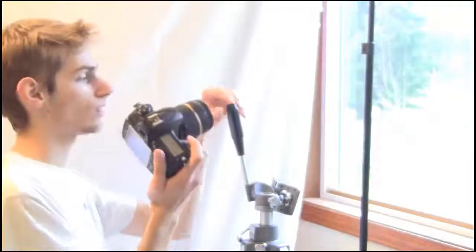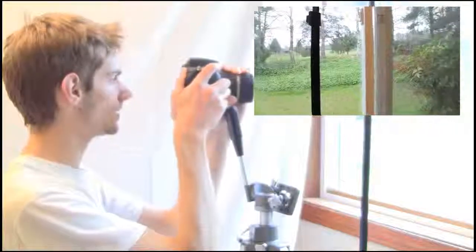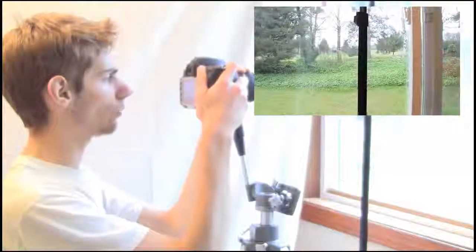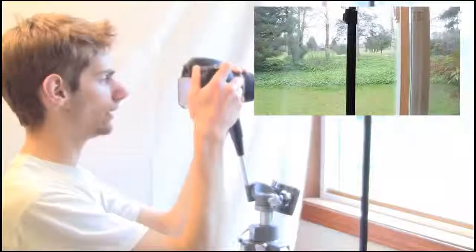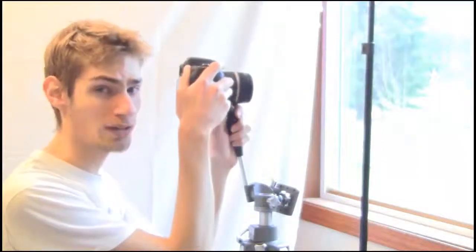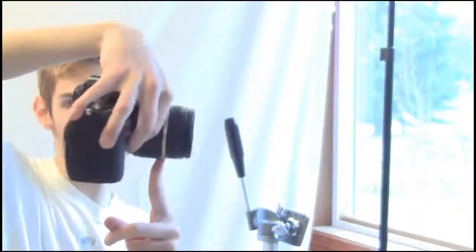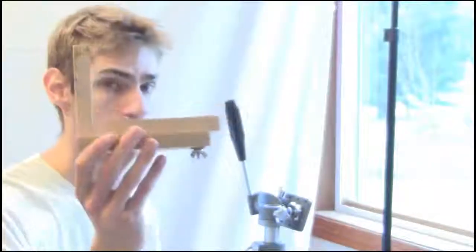This is called the no parallax point. Place the lens on a tripod handle just like this, look in live view mode, and test to see where the pole is in correlation to the tree. Significantly improved. Always take 360 panoramas with the widest angle lens that you have. We need to rotate the camera around the lens.